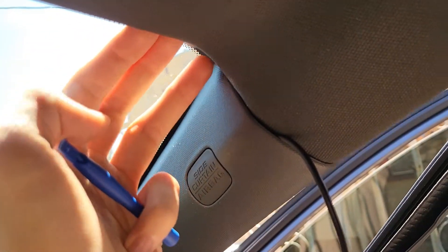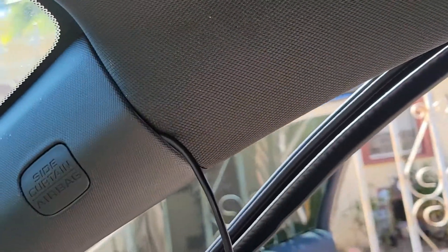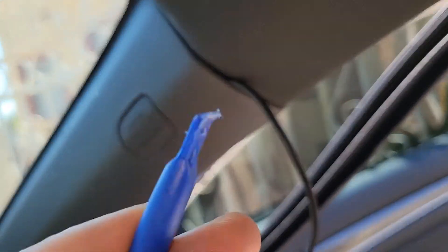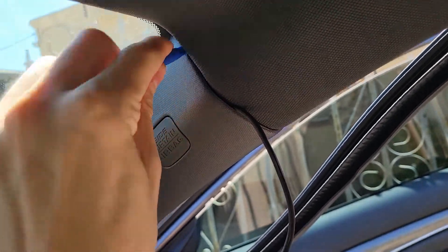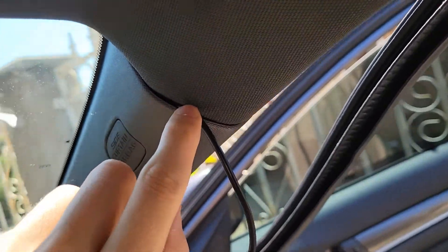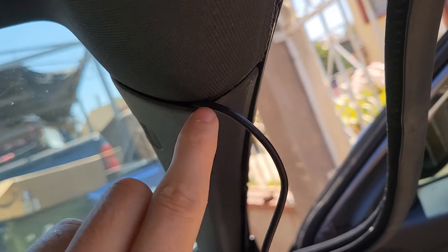You can see I tucked it in and the cable just sits on the roof liner. In this corner I pushed it in with my finger. Once you push it into the crevice you can just keep guiding it with your finger. I just made sure to push it in in case it was getting pinched.